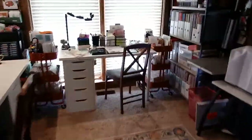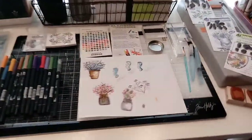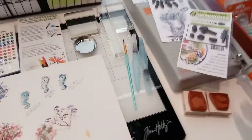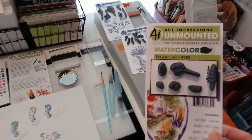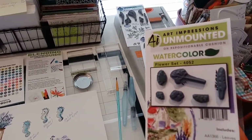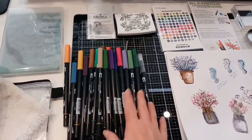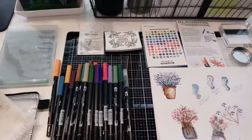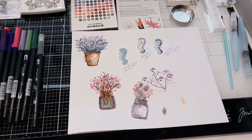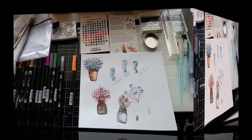Today I wanted to show you the stamps I showed the other day that I bought, and show you that I'm using them. This is the Art Impressions watercolor rubber stamps, and they are made for using watercolor markers. I ordered from that company a set of Tombow markers, and then I added another set from Joann's the other day.